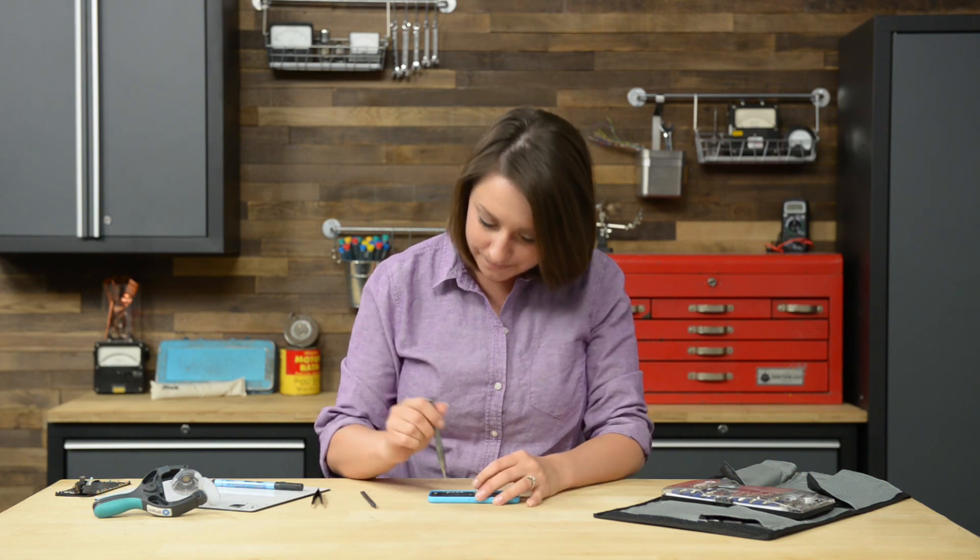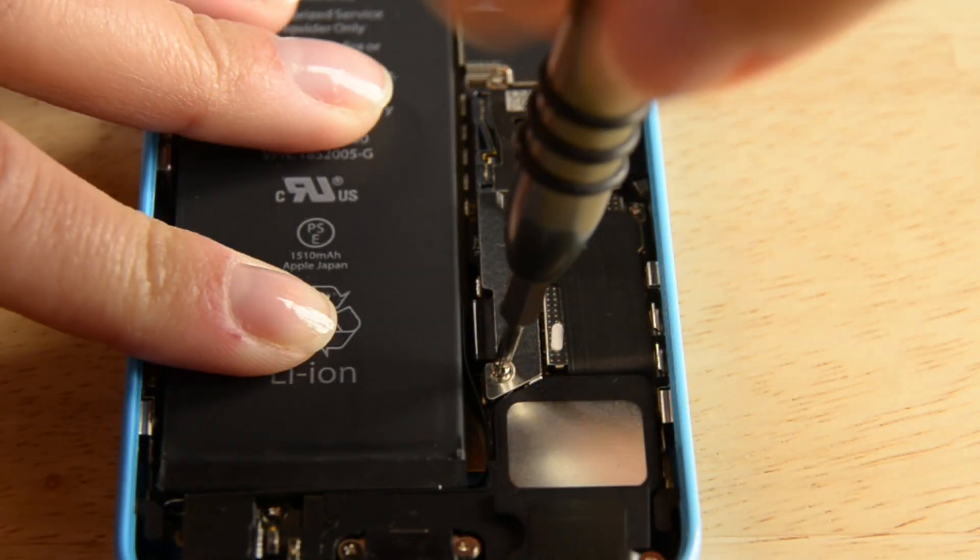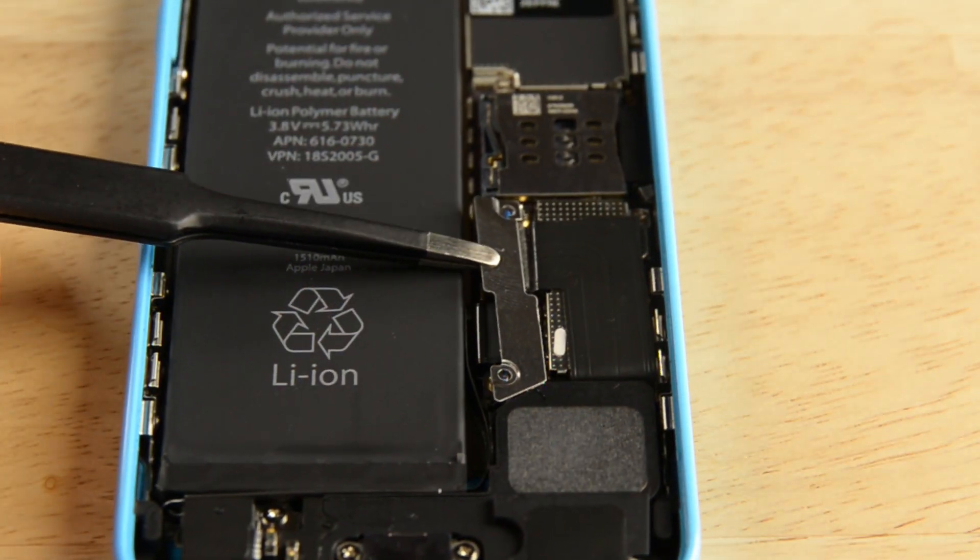With the display assembly free, we can move on to the next step, which is disconnecting the battery. Even though our phone is powered down, it's a good idea to completely disconnect any power sources before continuing any repair. The battery connector is located right below the battery connector bracket, which is held in place by two Phillips screws. To disconnect the battery, we're going to use the flat end of our spudger to lift the cable out of its socket. Make sure you're prying the cable connector itself and not the actual socket.